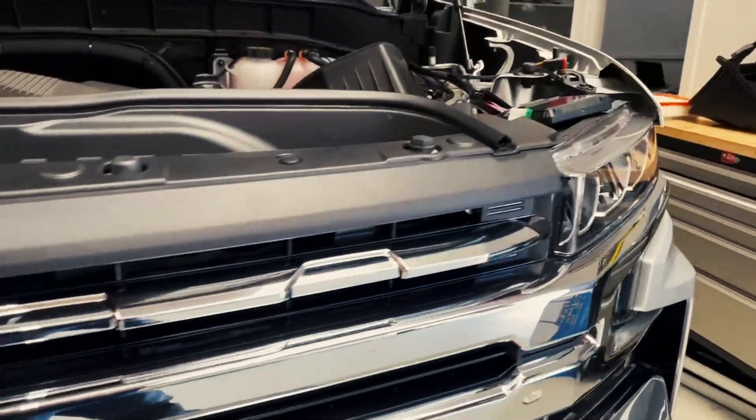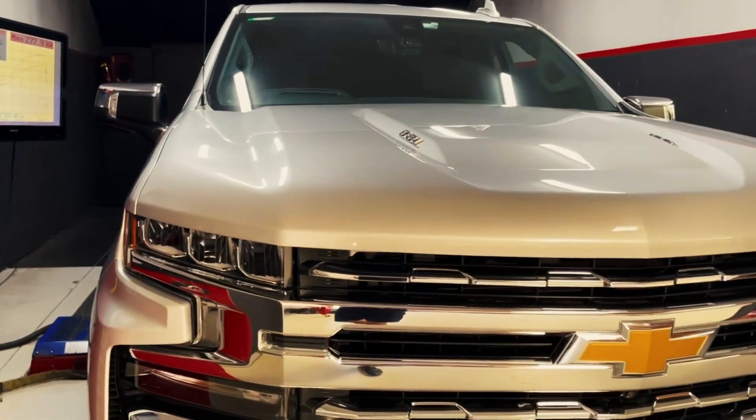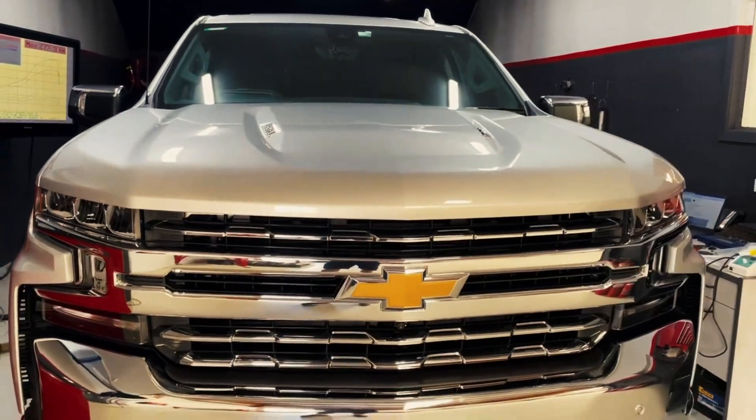We've just finished doing our development on the 2021 Chevy Silverado and we're absolutely wrapped with how it's come up. We've used the UniX ECU to tune it. As with all UniX applications, we take control of the engine tune parameters and speak directly to the sensors on the engine, which gives us the ability to live tune the vehicle on the dyno.